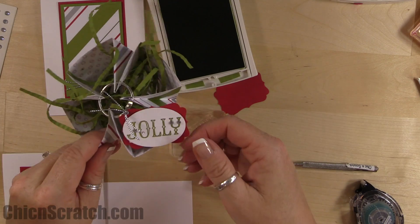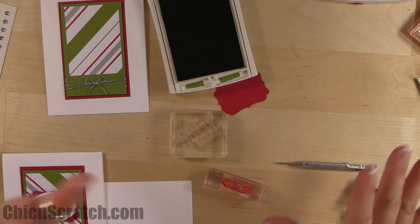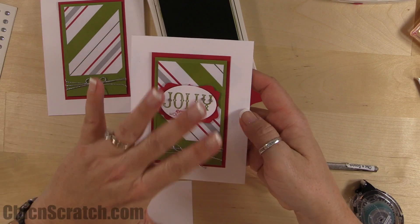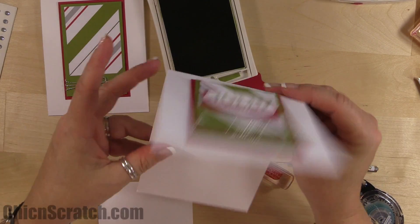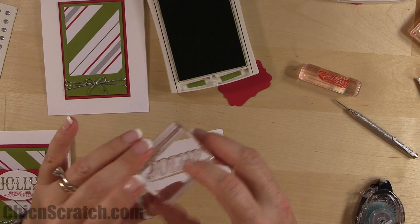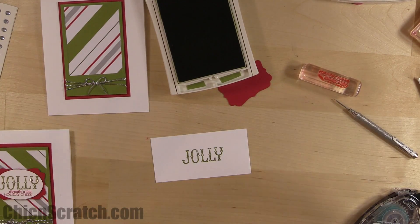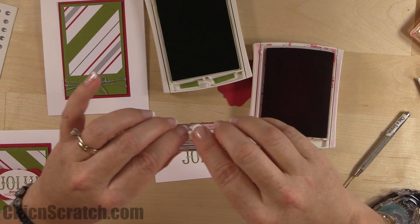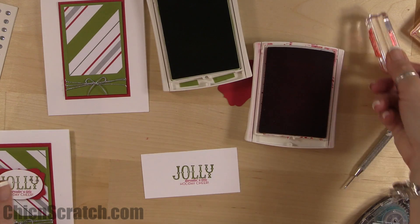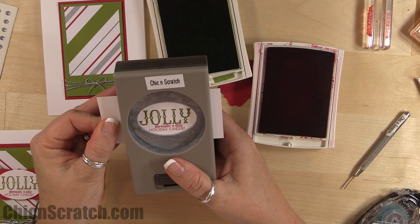I'll show you the basket we're making in a minute — I did not use that extra greeting on it, so if you don't have that stamp set, it's still going to look cute. I'm going to stamp 'jolly' with Old Olive and then 'spread a little holiday cheer' with Real Red, trying to fit it in the oval punch area. Here's the wide oval punch — it fits! Then take a dimensional and add it right on top of the decorative label piece.